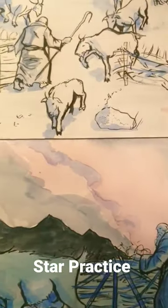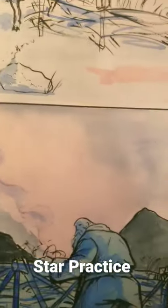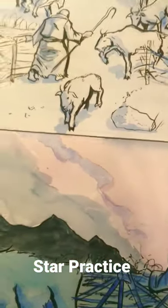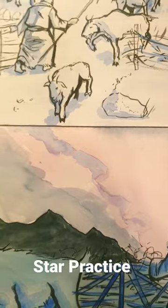This is a really exciting part of this particular coloring job because I'm going to be putting stars in here. But first, I'm going to practice with some gouache on top of these colors right here.